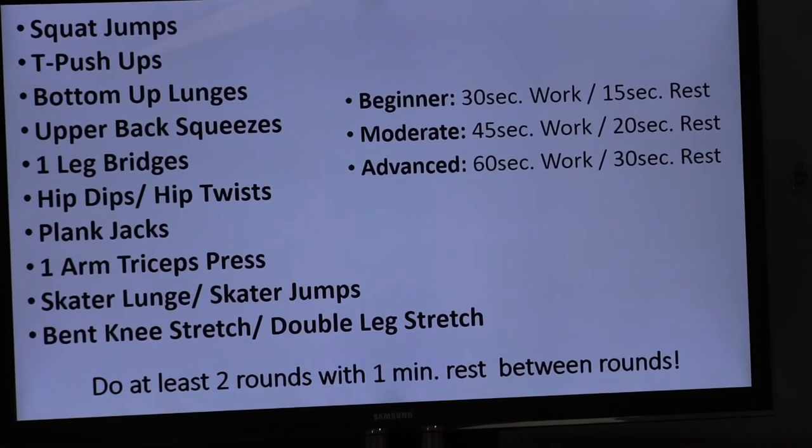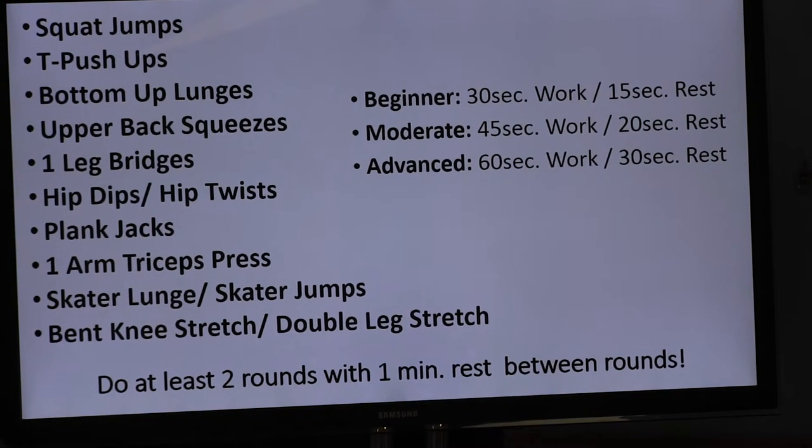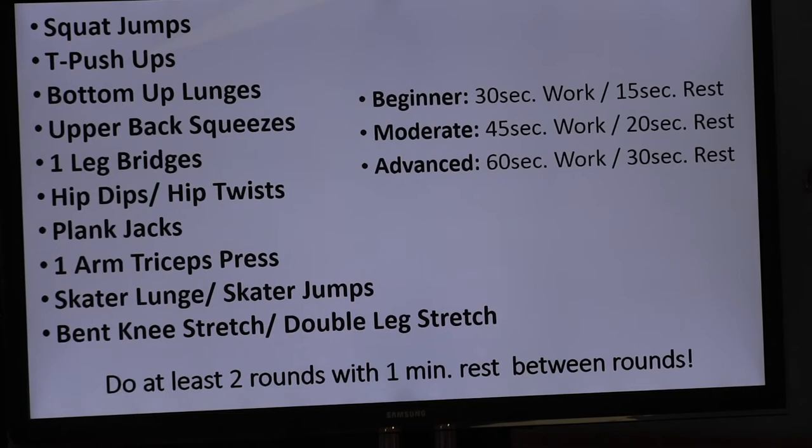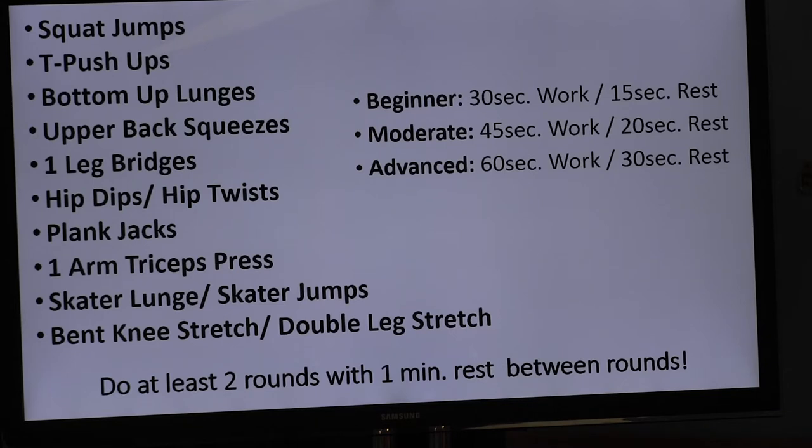I have some modifications that I'll be offering. We've got 10 exercises: squat jumps, T push-ups, bottom-up lunges, upper back squeezes, one-leg bridges, hip dips or hip twists, plank jacks, one-arm tricep presses, skater lunge to skater jumps, and a bent knee stretch or double leg stretch for abdominal work.